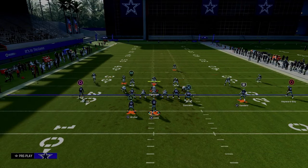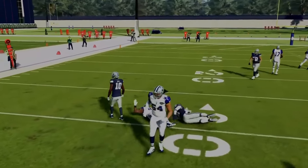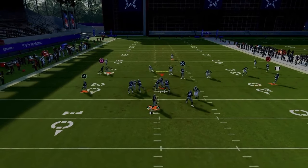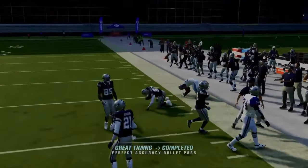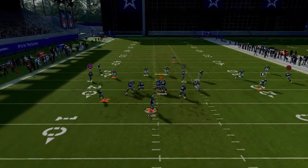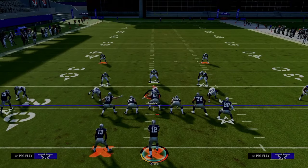Cover three uses the same basic principle. If they sit in the middle of the field to take the post, you're going to throw the corner. If they're using stock curl flats, the curl flat can debate this corner for a little while, but you can pass-lead it up and to the outside and oftentimes he's going to be wide open. Most people aren't going to play that kind of cover three, but if they do, he's going to get open to the sideline. And if they're playing hard flats, it's going to be even more open.